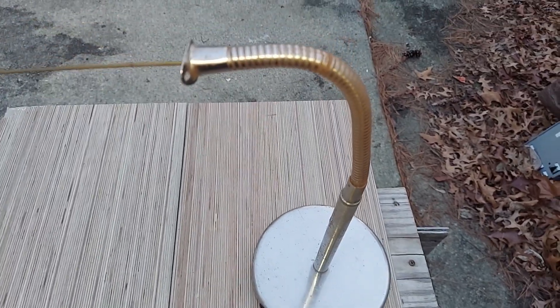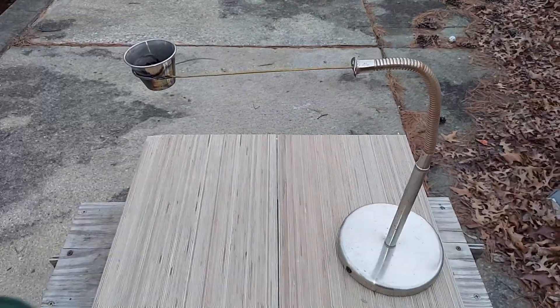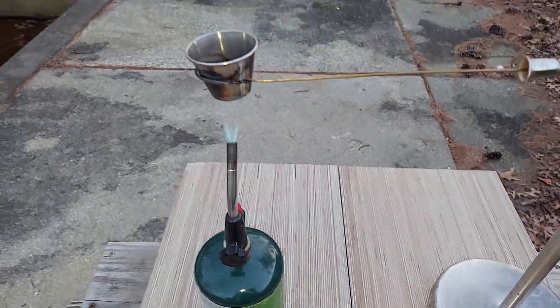This was a lamp stand with the gooseneck there. I jammed a hanger wire with the end formed as a little holder for this cup. The next step is to take a propane blowtorch like this, and set it right there and then step back.